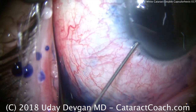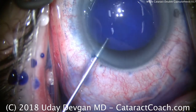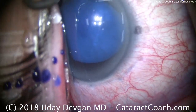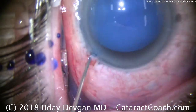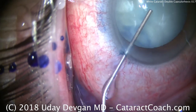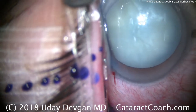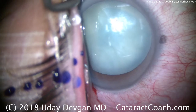Why do we want a double capsulorexis? Well, this is an intumescent white cataract, or fluid-filled. We want to do a small capsulorexis initially, then depressurize the capsular bag, and then do our normal-sized capsulorexis. There's the viscoelastic being instilled in the anterior chamber. I use a dispersive viscoelastic to maintain the AC, but also to protect the corneal endothelium.